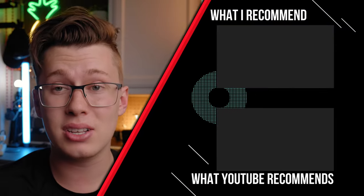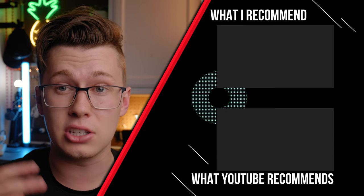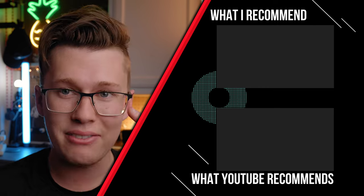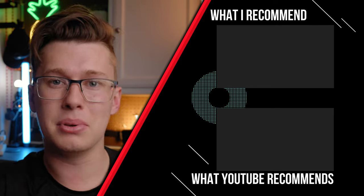Otherwise, if you don't own any C-Stands, I would definitely recommend shooting on non-windy days, but I would definitely highly recommend C-Stands when using these products. Thank you guys so much for watching. If you want to check out this video on how to set up and light a YouTube space and YouTube videos in a small office or small apartment, check out that video. Until next week, peace.